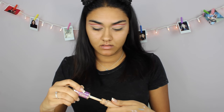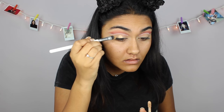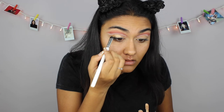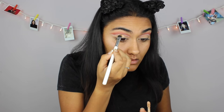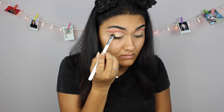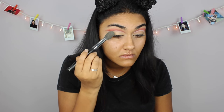Now this is the part where it gets a little hard. I'm gonna take a flat shader brush and I'm just gonna start cutting my crease with the concealer I used before. This part can get a little tricky, so what I suggest is just take your time and do it in sections and blend it out in sections so you don't ruin the top. Now I'm just going back in with my translucent powder and setting that concealer.